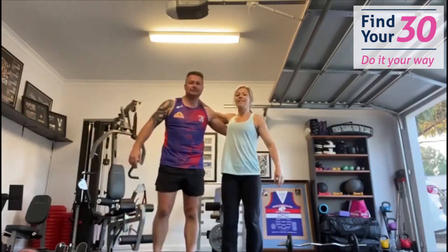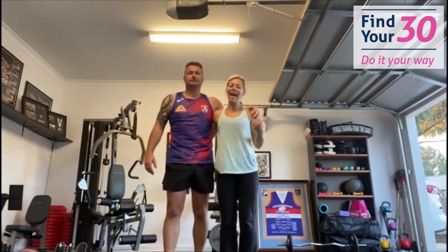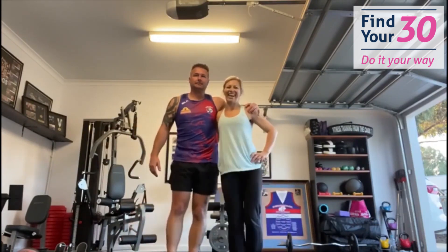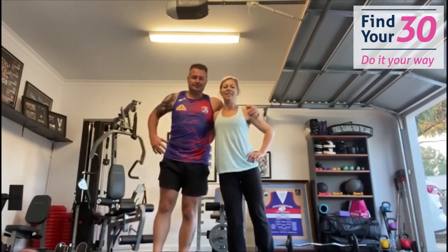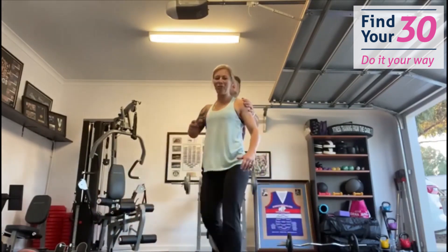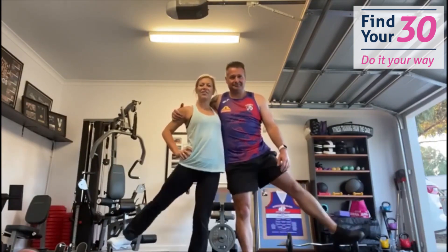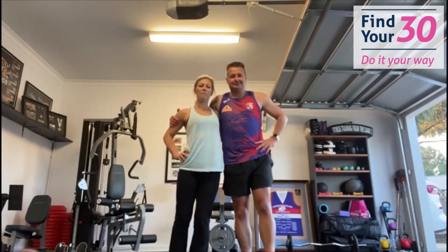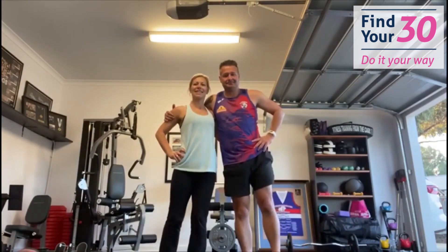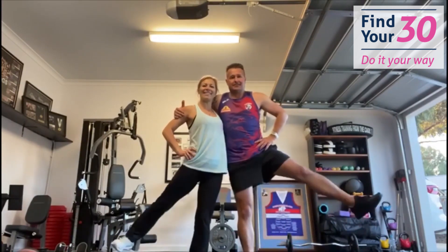Now facing each other — I might take my hand lower since I'm a little bit shorter than Brad. Take your legs out to the side. One, two, three, four, five, six, seven, eight, nine, and ten. Then switch — one through ten on the other side. Wonderful!